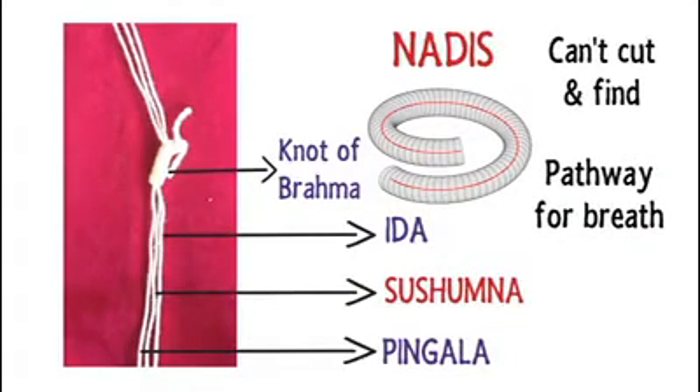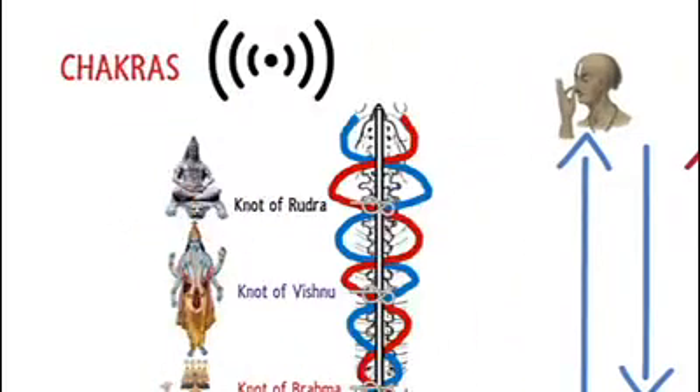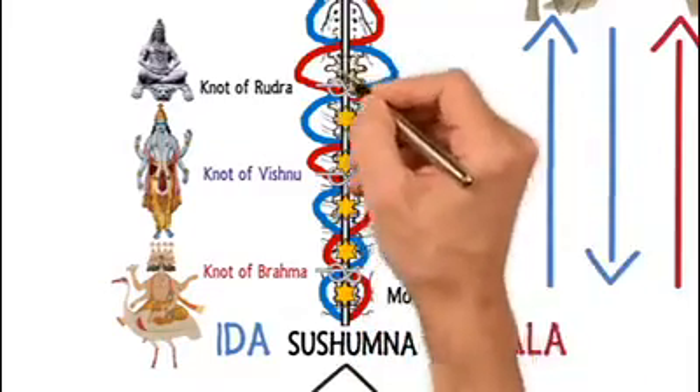Untying of this knot inside you is the first step towards liberation. The knot of Brahma is present near the Muladhara Chakra. Chakras are central focal points from where energy is believed to flow to every part of your body, balancing you physically, emotionally, and spiritually. The other chakras are Manipura, Anahata, Vishuddha, Ajna, and Sahasrara.